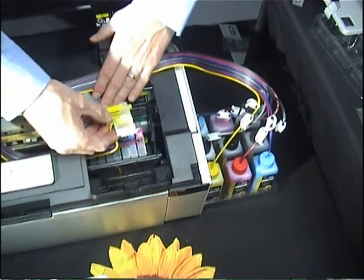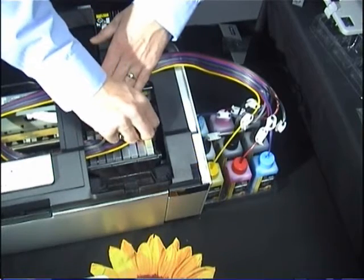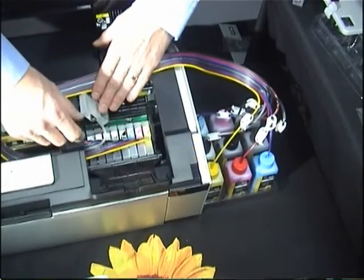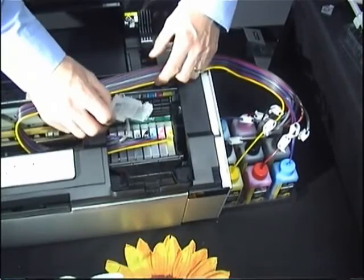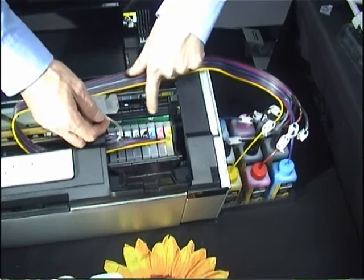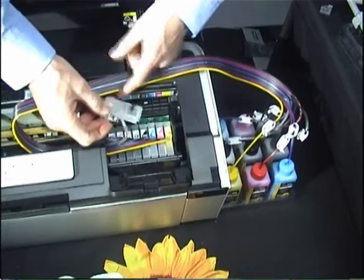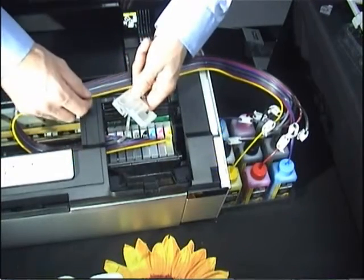We've now put all injectors into place. We'll just insert the very last one — the yellow at the end. Make sure you get it in and push down so it makes a nice positive connection. As you'll see, there's one remaining injector. This one is currently the matte black. As we've installed the photo black chip block, we've installed the photo black injector. If you wish to use matte black, take the chip block out, swap them over, and swap these injectors over.